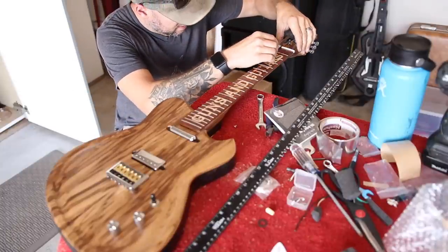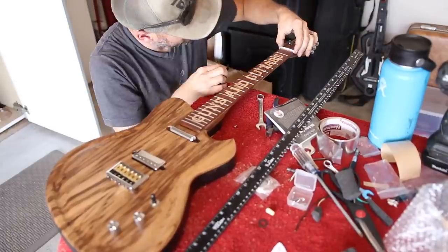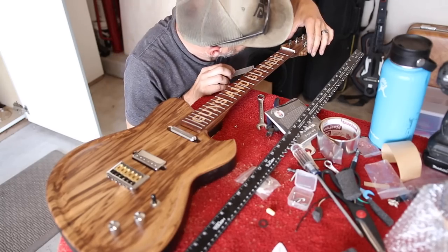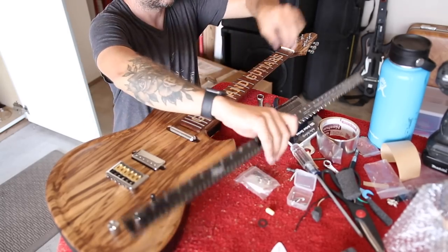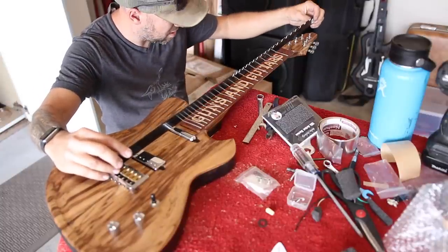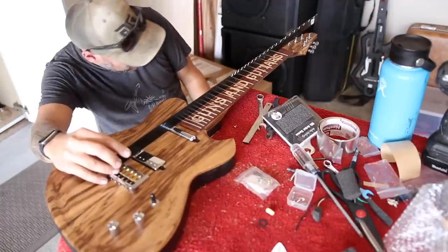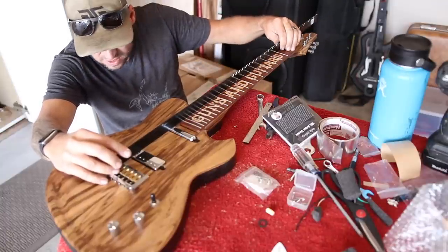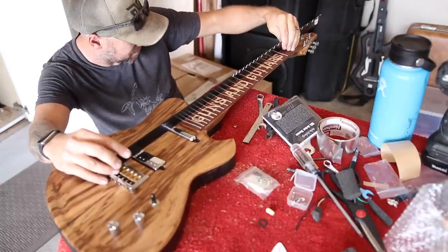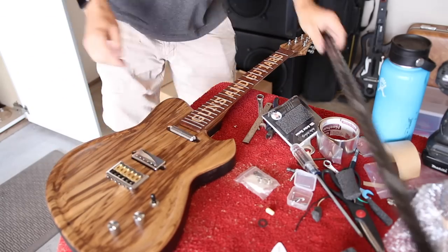Before I put strings on, let's check a couple things. I'm definitely going to need to do some work to that nut — it is way too tall. It looks like it's cut properly and has a good radius on it, but it's going to need to come down, and I'm going to need to trim a little off the sides. I think I'm also going to need to shim the neck, because these saddles are already at their minimum and that action is way too tall. So let's do both those things.